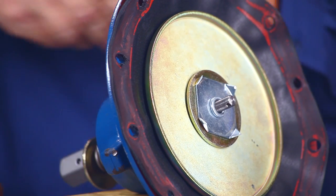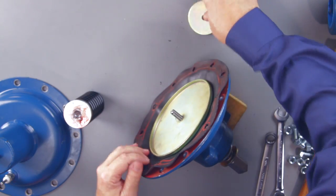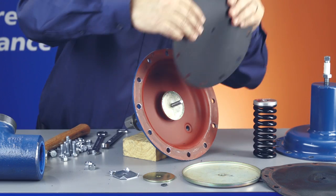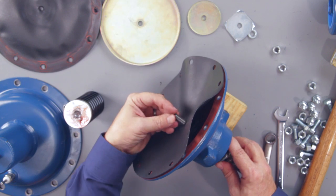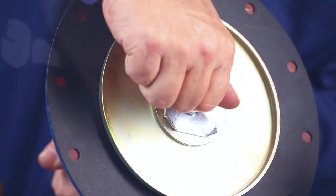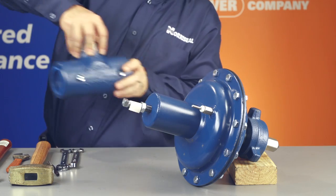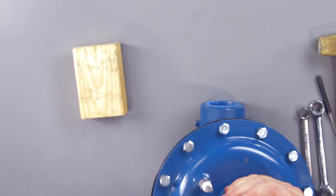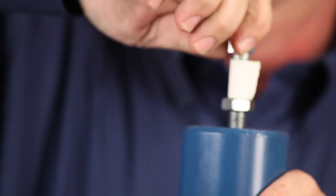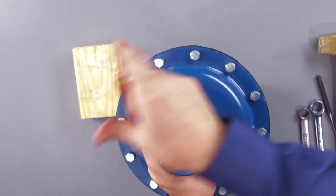Be careful to avoid damaging any part of the diaphragm housing. Replace the diaphragm and then reassemble it in reverse order. Make sure you reset the tension on the springs and recheck for leaks. Use the star pattern bolting process when re-tightening, and tighten the bolts enough to create a seal and prevent leaks.